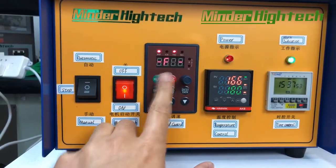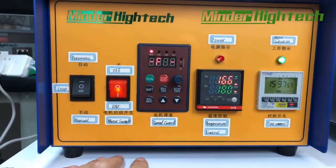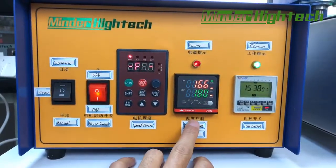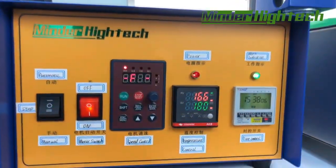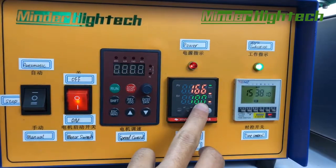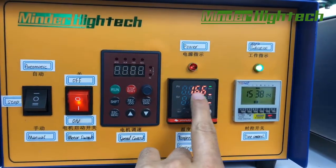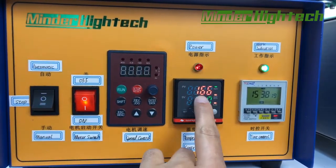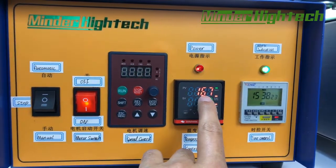If we press stop, it stops. This is how you set the temperature — the temperature is the target temperature. This is the setting data, this is the detected data. At present we set it to 180 and the real temperature is 167.